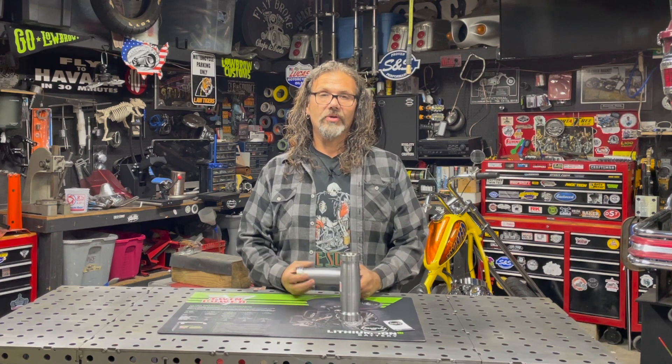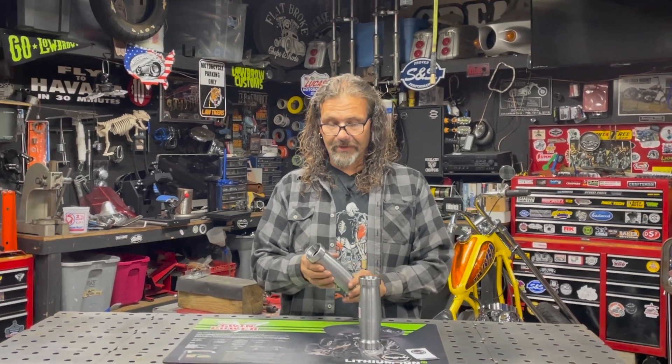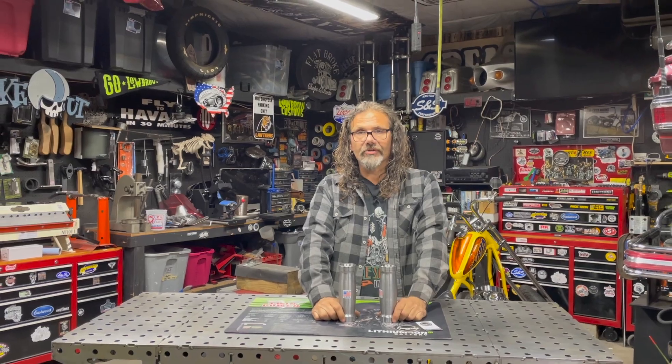Available at Tinworks for $100 retail, made from 1020 high-quality U.S. steel, 7 inches long, and accepts the standard 1-inch style Harley Neckstem. Go and check them out today at Tinworks — tell them the guys over at Greasing Gears Garage sent you.